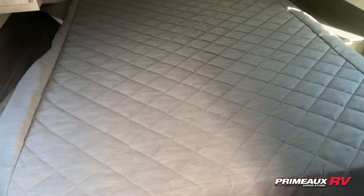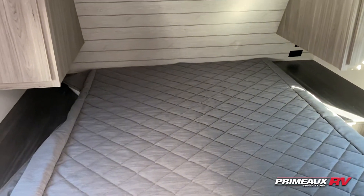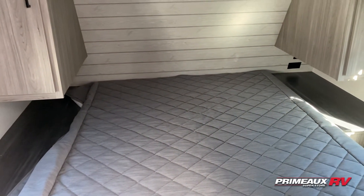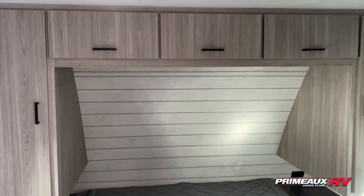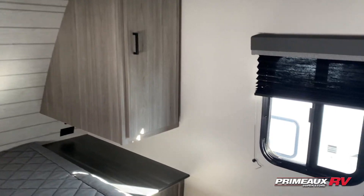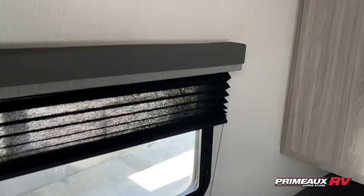Into your bedroom where you have a queen-size bed, nice big bedside tables, outlets and USB ports on both sides, hanging closet storage on both sides, and overhead cabinet space. You have a window on this side as well as the other side.